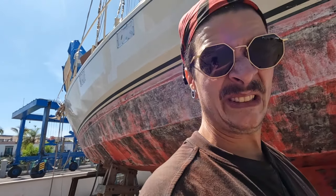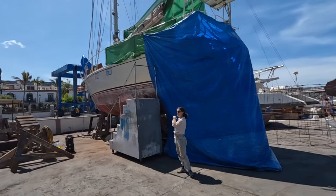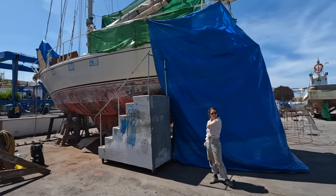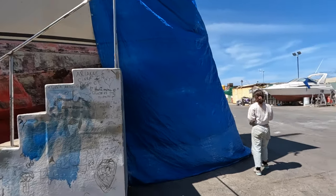Let's see how it works. We're going to do approximately two to four square meters so we can estimate how much media we use and how much time it takes. The area looks properly tented in.